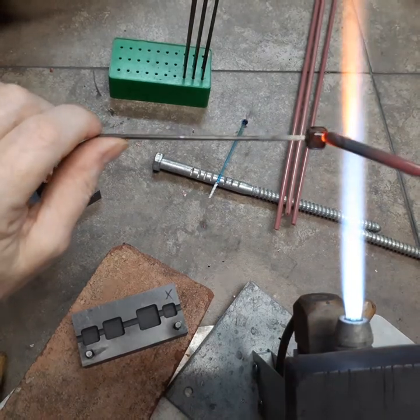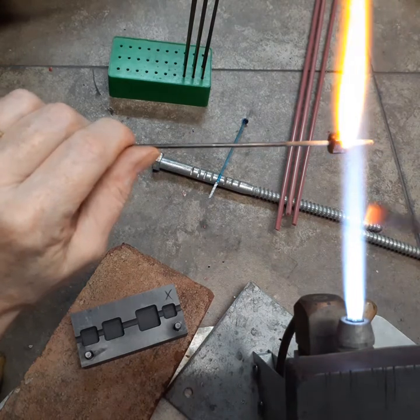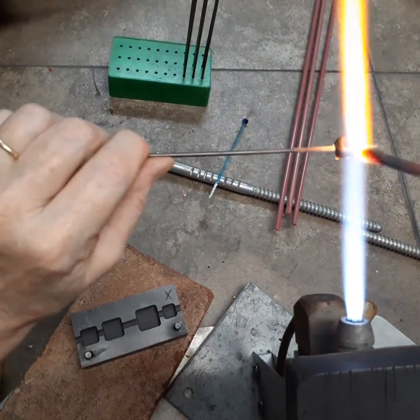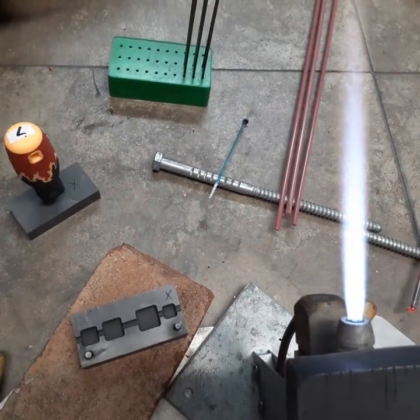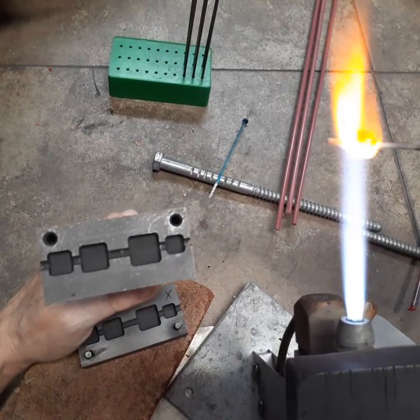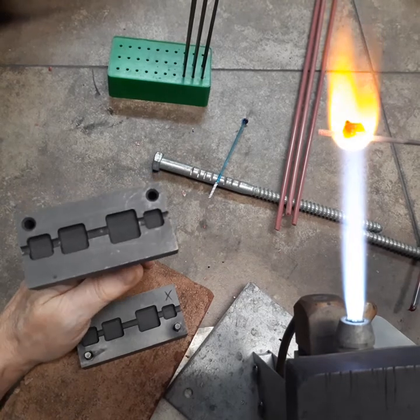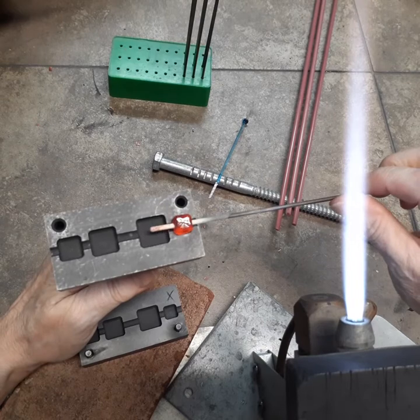I'm going to fill it in by just putting dots on these corners, just wherever it's lacking. I put mine on a brick — it just gets it closer to me so I can see it better.